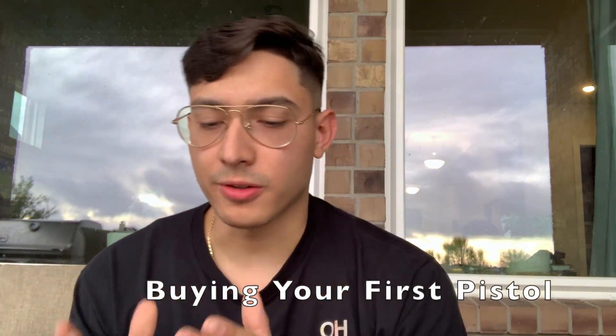On to the subject of buying a first pistol — everyone's needs are different, I can't tell you what is perfect for you. But I can give you my considering factors as to what has worked well for me. So if I was a first-time buyer...